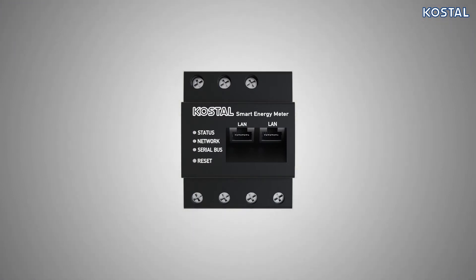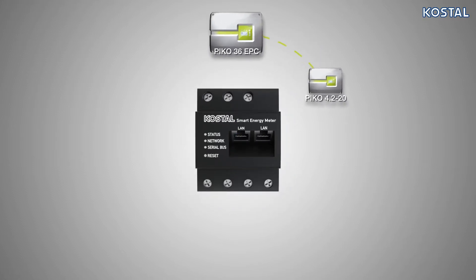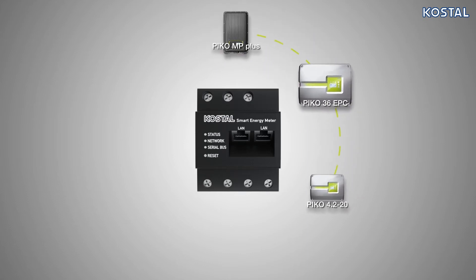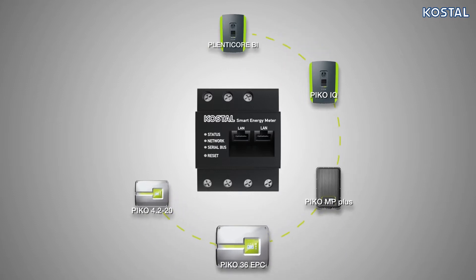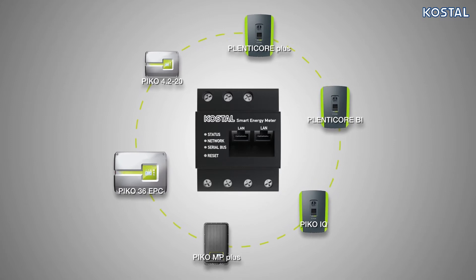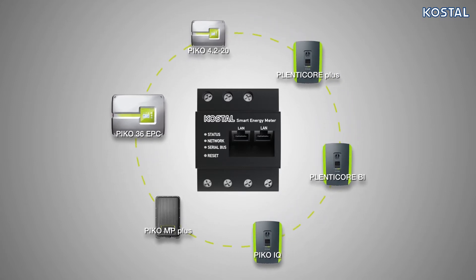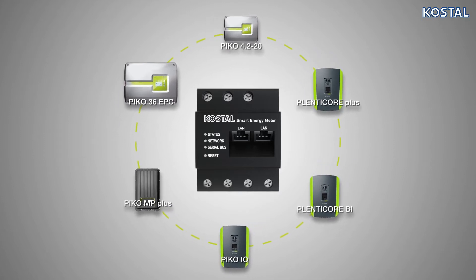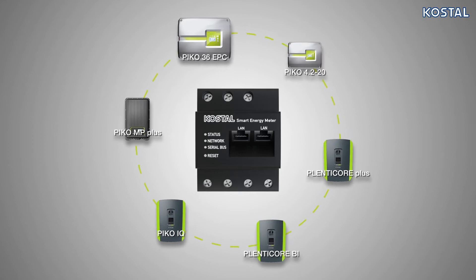The Smart Energy Meter is highly versatile and is compatible with the Pico 4.2-220, Pico EPC, Pico MP+, Pico IQ, PlentiCore BI, and PlentiCore Plus. Its functions can be extended by updating the software. Using the Coastal Smart Energy Meter enables the inverter to monitor the flow of energy in the home 24 hours a day and to control it in an optimum manner.